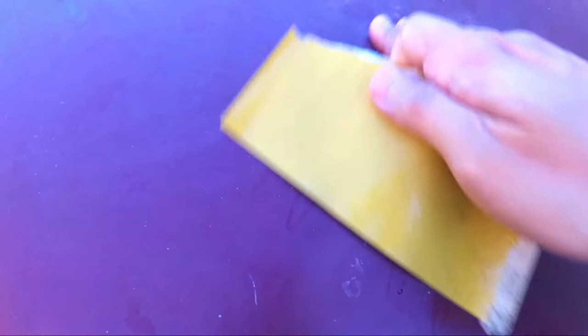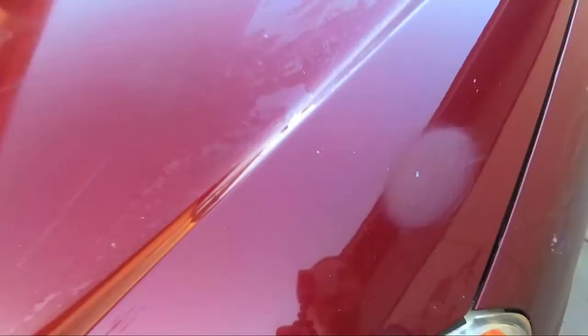I have some 320 grit sandpaper, which is pretty fine. I'm basically going to feel around. This is pretty smooth. Right here, this probably needs a little bit of wet sanding. I sanded down some problem areas that will probably show through the paint. I washed it and mostly dried it, so now I am about ready to start painting this hood.